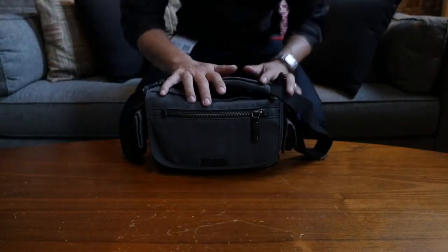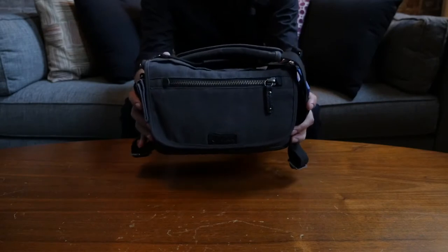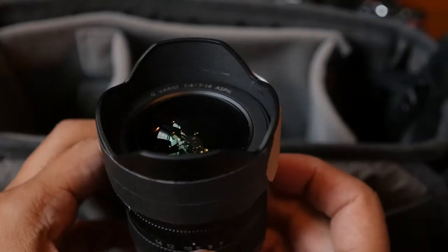Hello, my name is Ian. I'm a professional independent content creator. I make videos for a living and everything I need to shoot fits inside this tiny bag. Today I'm going to share with you what's inside my camera bag.